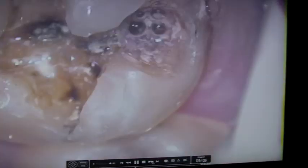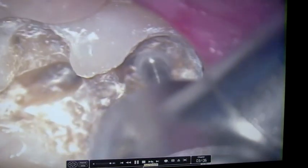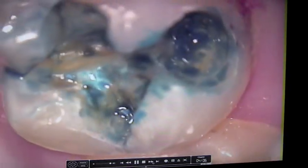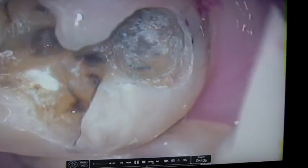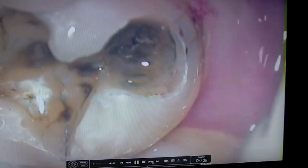In a few minutes we're going to put in a little bit of decay detector, which will show where the active decay is. That's the decay detector we're putting in there — we're going to rinse it out. Anything that's left behind is considered active decay and needs to be removed — any of that green material. You can see it particularly on the cheek side, though there is some in the other area, so we'll go in and remove that.